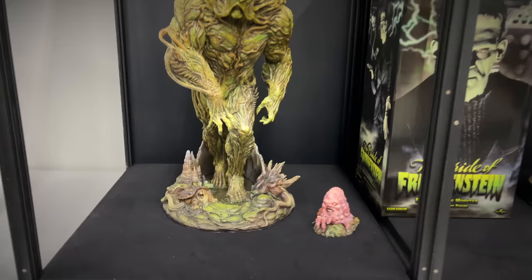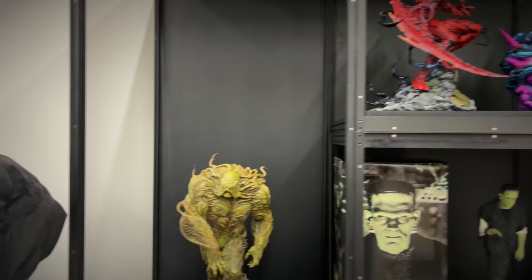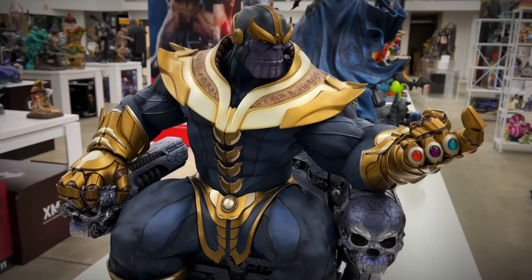Very cool. As you can see with the Maju cases, they have all different types of shapes and sizes that you can arrange to fit your display. On the end table here we have the life-size Darth Maul bust — very cool piece. Sucker for life-size busts. Here we have a classic Thanos on Throne maquette from Sideshow — I reviewed this piece when it came out and it still looks great to this day.